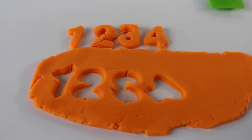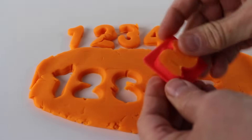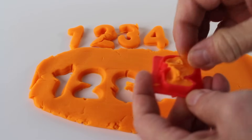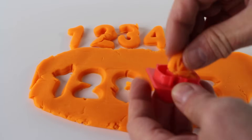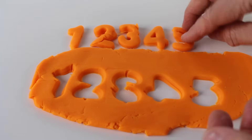Now let's try number five. It's the number five — we have to carefully roll it out. Uh-oh, this one doesn't want to come out. Sometimes you have to be patient. There is the number five.